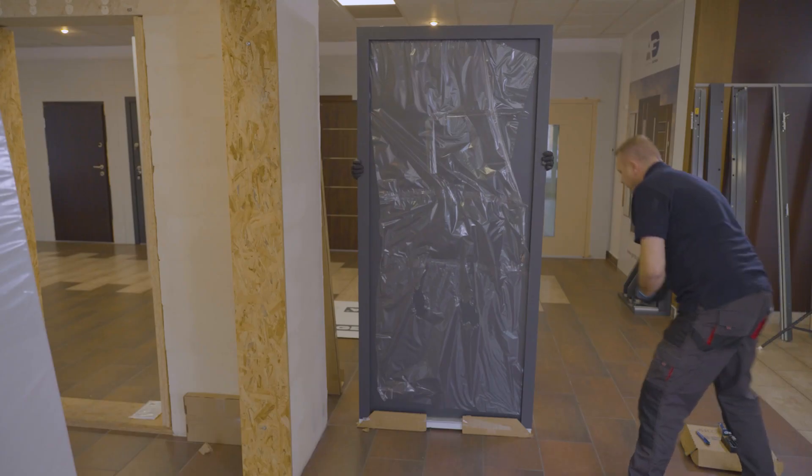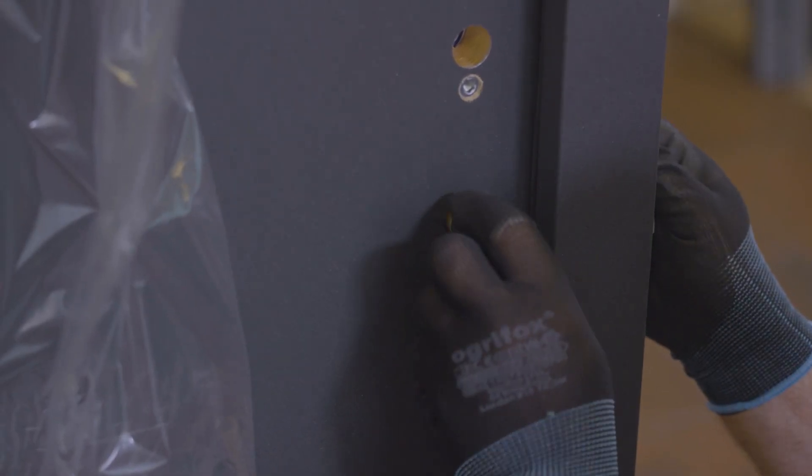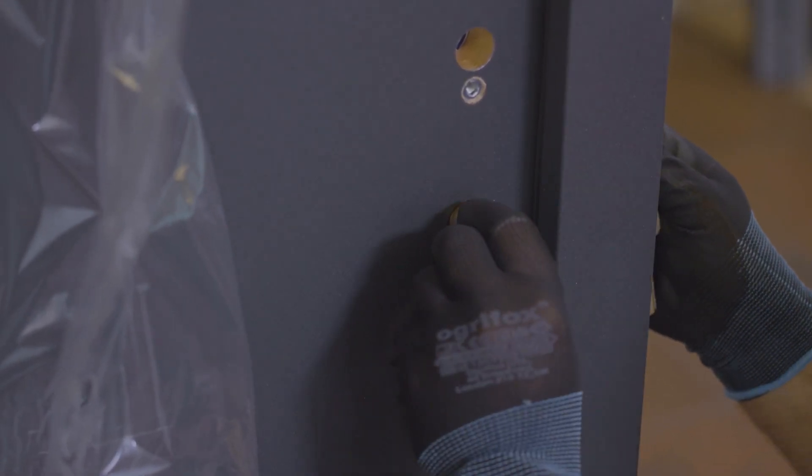The insert, once removed, is installed to the sash to open it. After removing the sash from the hinges, we open the light.